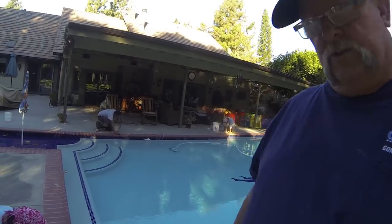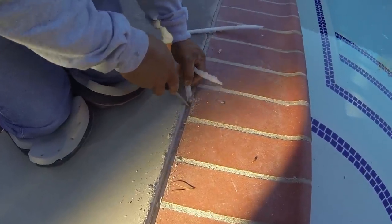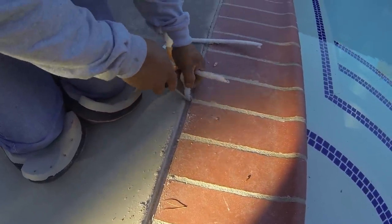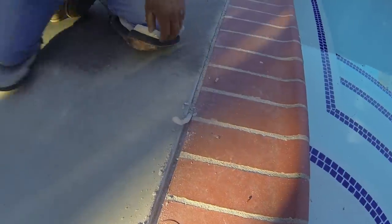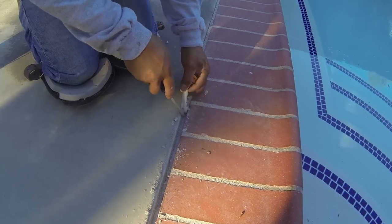The process starts with foam that was installed prior to pouring the concrete deck — it comes in two parts. After the deck is poured, you come back and separate the foam, taking it down about a half inch. It has been almost a year since this was done, so the foam is having a little trouble separating because it's dried out, but as you can see it comes right off.